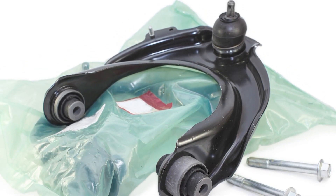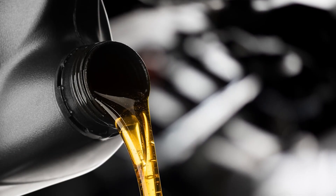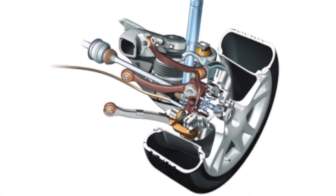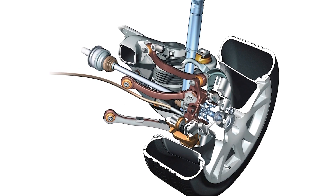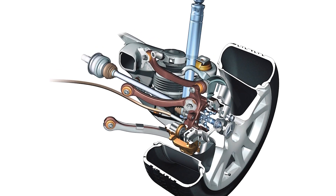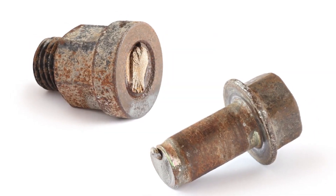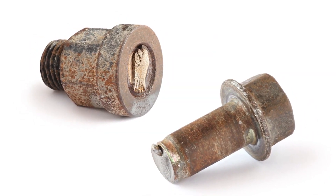If you see an initial torque spec along with an angle in degrees, it's a TTY fastener. TTY ball joints and tie rods are usually installed dry — don't apply any oil, grease, assembly lube, or sealer on the stud or tapered bore. Lubricants increase the torque load on the bolt or stud, which may overload and stretch a TTY bolt too far, causing it to break.